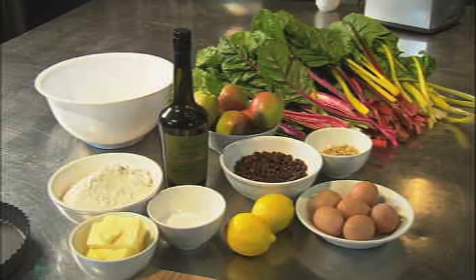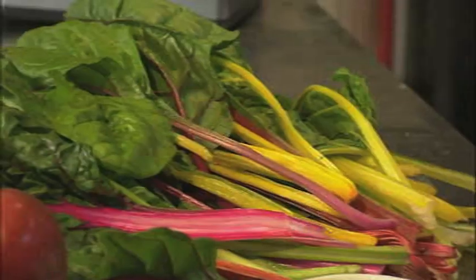I've got this really unusual pudding to show you. It originates from the south of France, down in Nice. It has some quite unusual ingredients in it — one of them is chard. It's called torte de blette and it's wonderful.